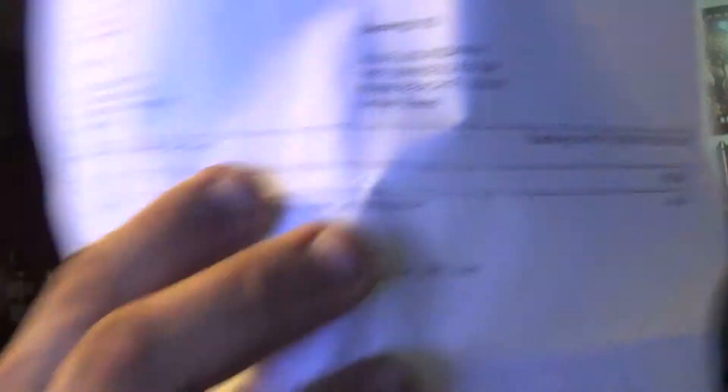Take it from a guy who loves RTAs and tanks: this is a great buy. It caught my eye because I bought it for $36.99 from Vapor Tech USA — about three to four days shipping; I got it in about four days. I did do a pre-order on this when it first came out. The Goliath RTA is a limited edition, and that's what got my eye.